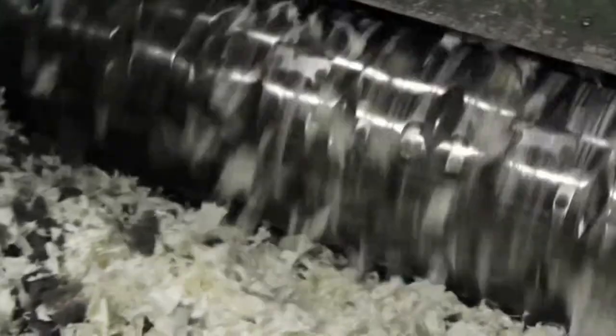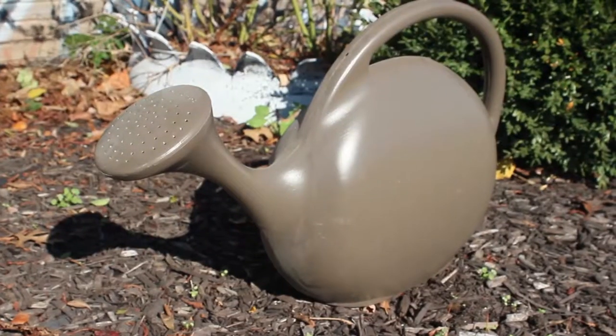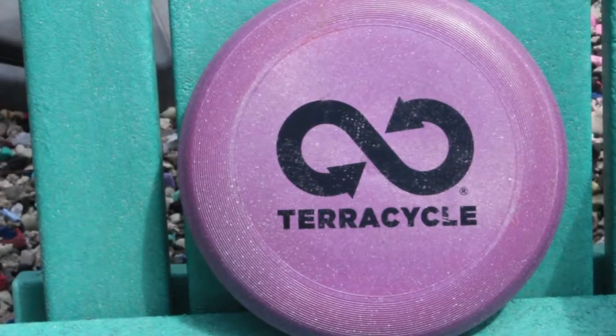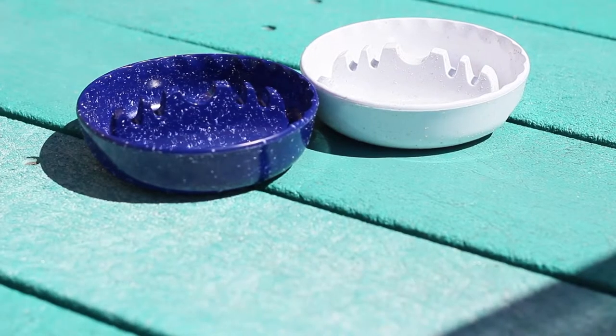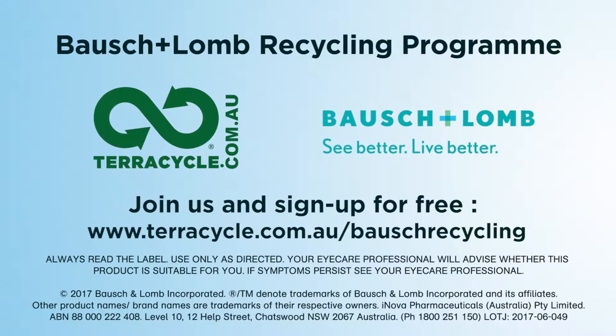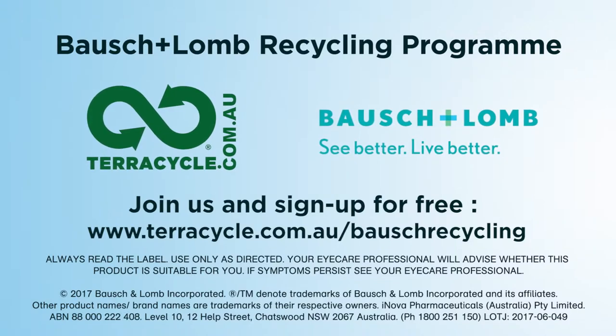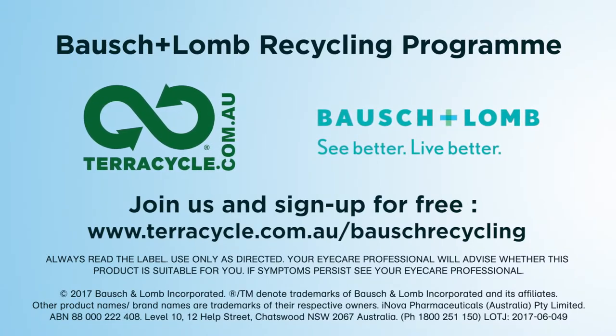TerraCycle has developed technology to recycle this waste by pelletising the material, as you can see here. The pellets can be put through a plastic injection moulder and be made into new sustainable products. Learn more or sign up today by visiting www.terracycle.com.au and help us eliminate the idea of waste.